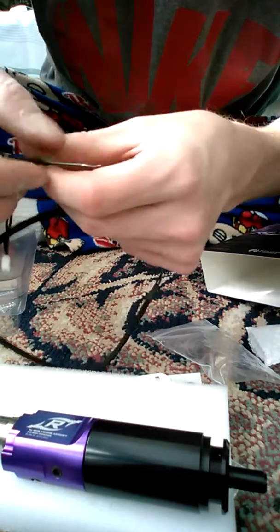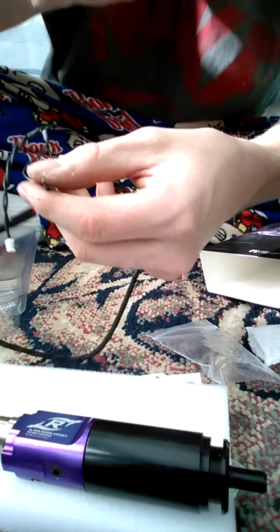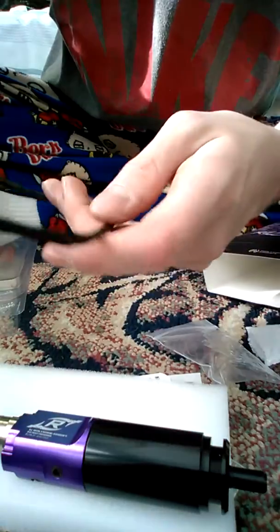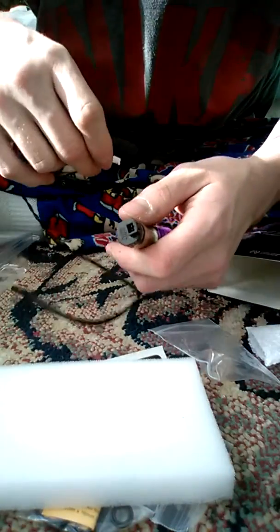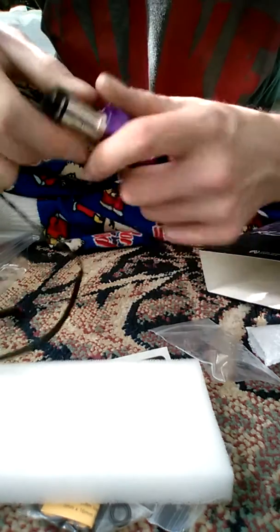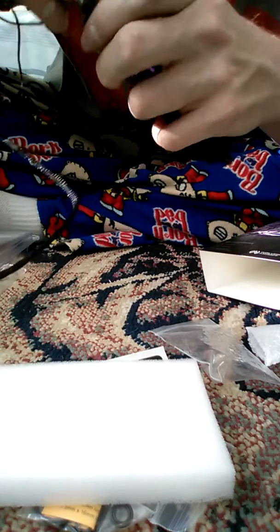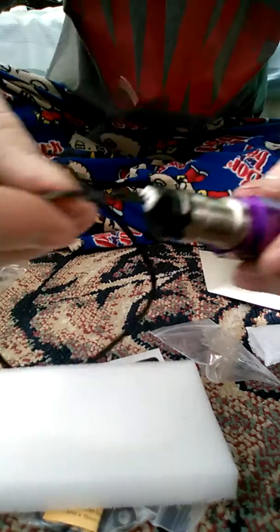It does come with the trigger board, so I have to buy one — they're about 20 bucks on the internet, which I guess isn't too bad. I paid 280 for it plus shipping, so wrapping it up it's about 300 bucks. Oh well.